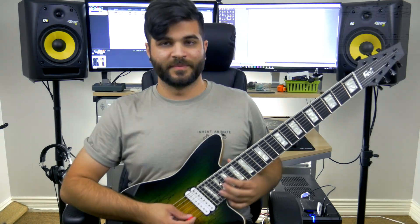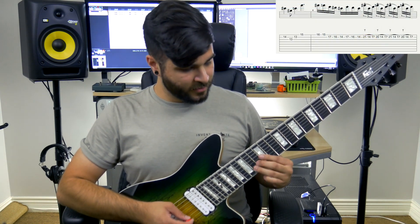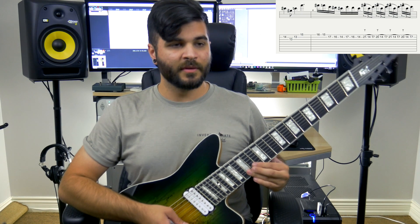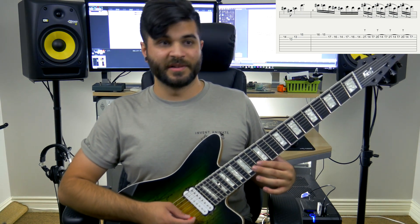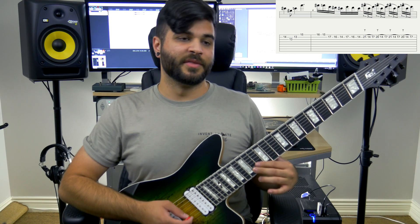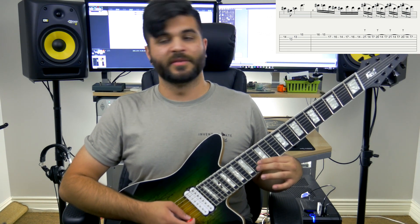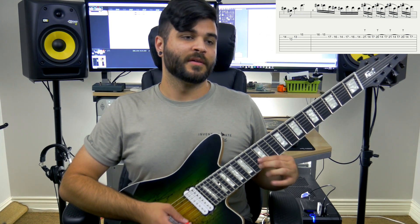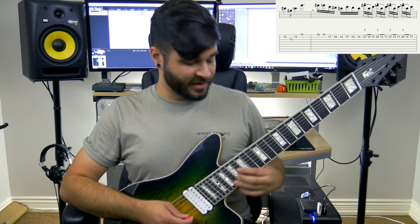Now we move on to section 2. Section 2 begins similar to the first section, except an octave higher. We go to the 14th fret on the B string, and that is simply 14 on the B string, then 13 on the G string, 13 on the B string, and then 15 on the high E string.